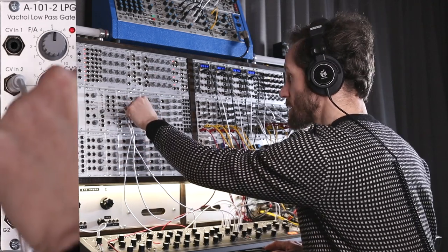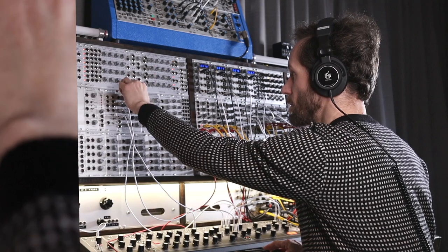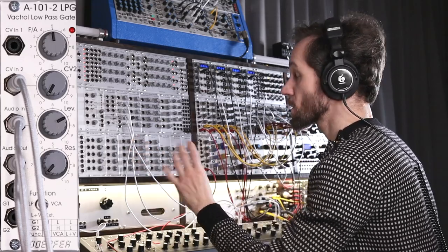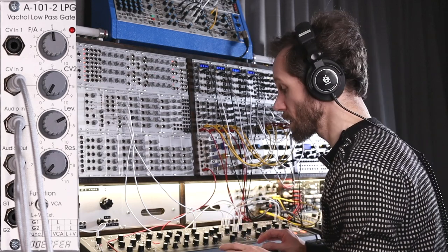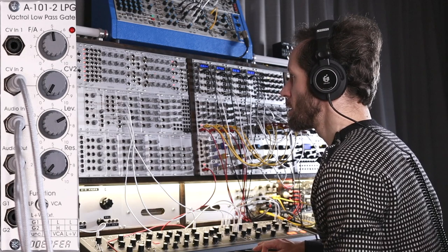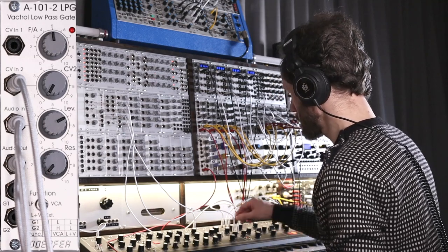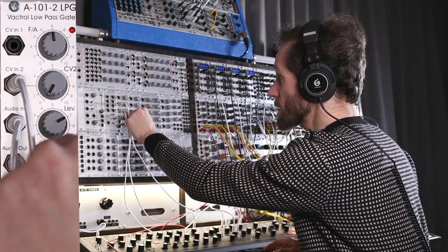I hear nothing — let's turn the level to about seven. Let's select a square wave. Maybe let's combine it with a second oscillator with a pulse wave.